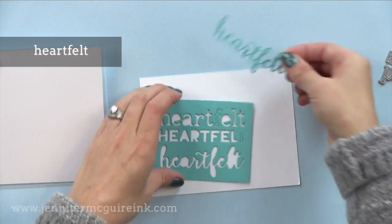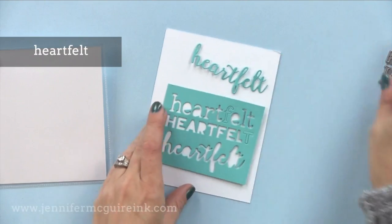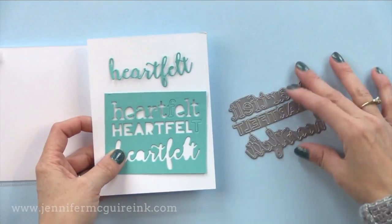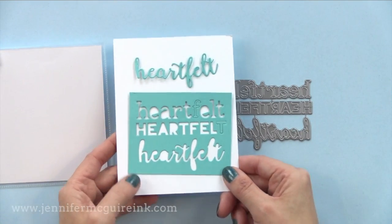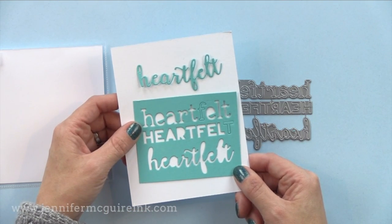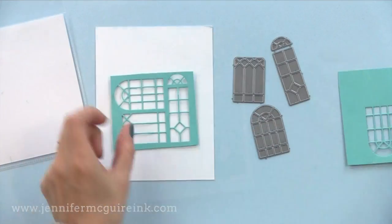Along the same lines is Heartfelt. Again, there are three different font options in the set. I have my dies connected here, but you can cut them apart to use individually. Heartfelt is a great message that works for a variety of occasions, so this is another good one to have.